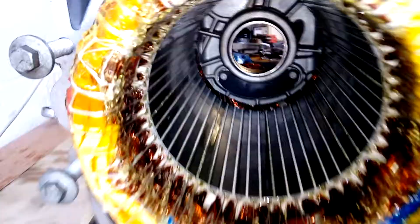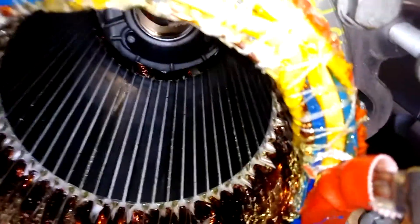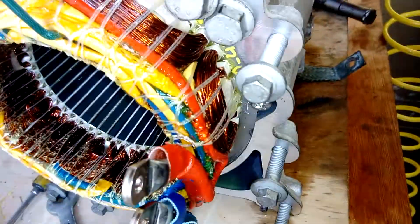It looks like a hadron collider, doesn't it? This is the turbo electric hadron collider — well, not really. What I'm going to do is inspect this carefully and probably do some testing on the three-phase as well, to see if we can get some idea of what the resistance is like. That's just a thermistor probe — I'm sure I went over that.